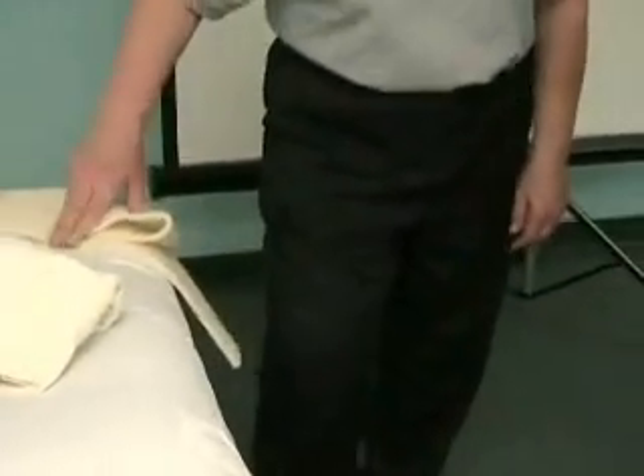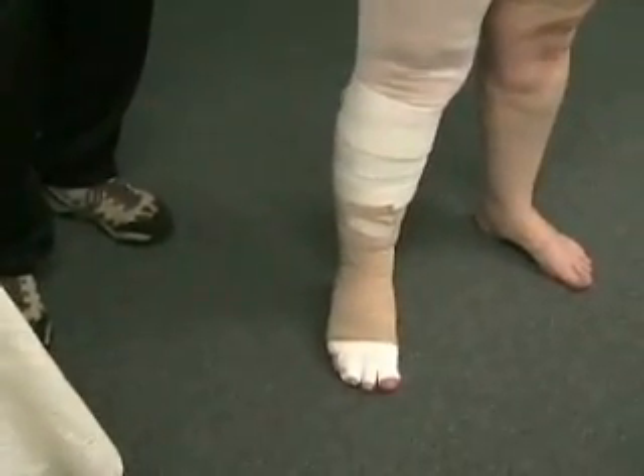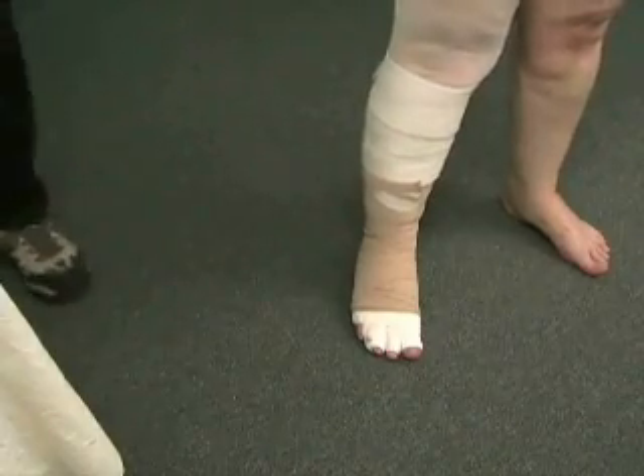How does that feel? That feels really comfortable. So now I'm secure — as long as her foot's comfortable, the rest is a piece of cake, believe me. This is the most critical part. If you keep bandaging without asking how that is when she's actually walking and moving, then afterwards you're going to have to undo that.